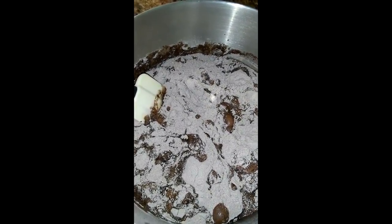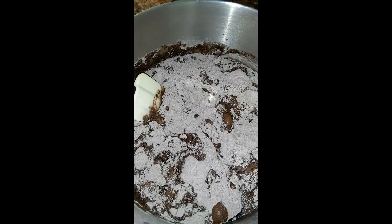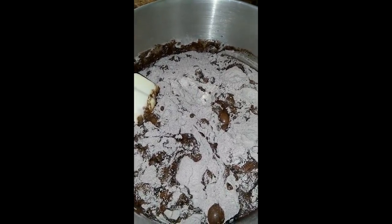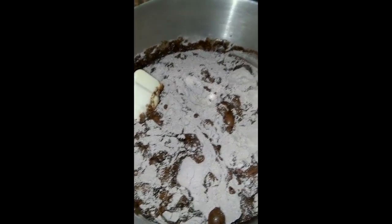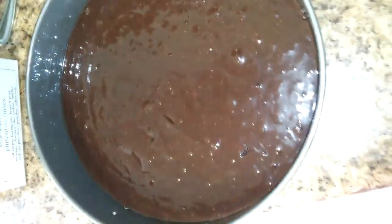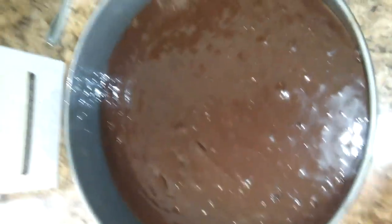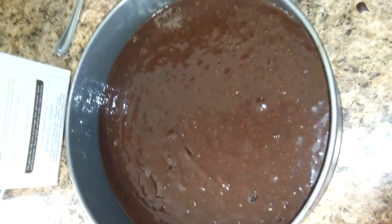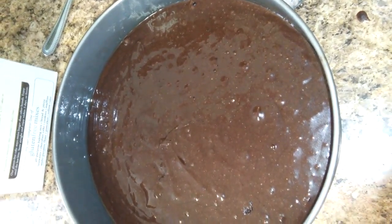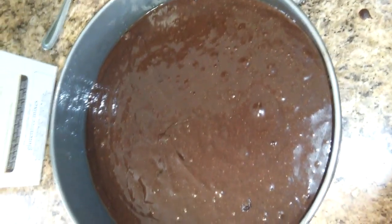Bake 25 to 35 minutes with the eight-inch pans and 20 to 28 minutes with the nine-inch pans. I only had the one eight-inch springform pan, so I put it all in there — it's about halfway full, not quite — so I might leave it in the oven for about 30 minutes and then check it.